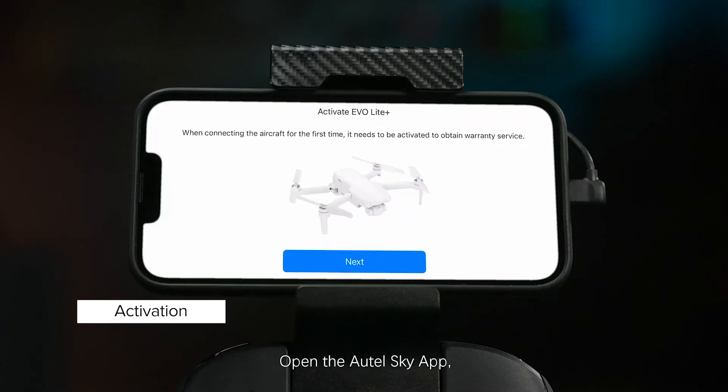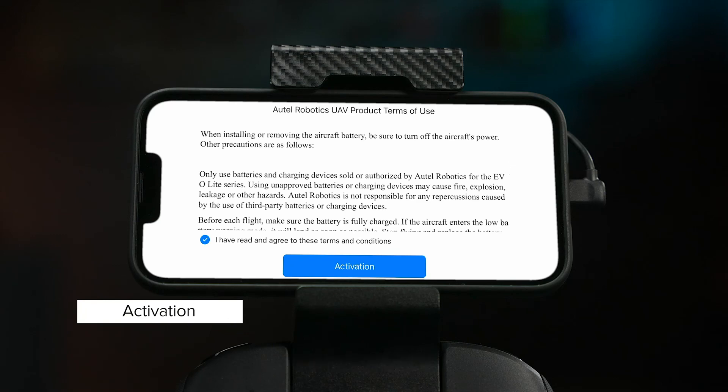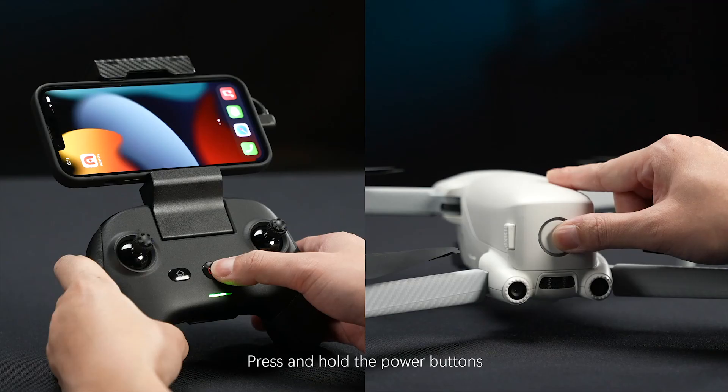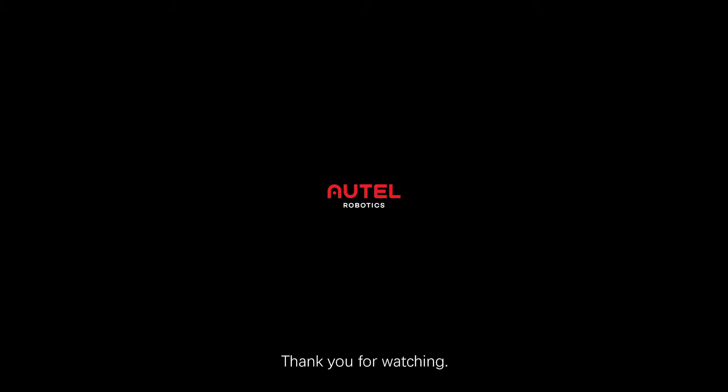Open the Autel Sky app and follow the on-screen instructions to activate the aircraft. Press and hold the power buttons to turn off the aircraft and the remote controller. Thank you for watching.